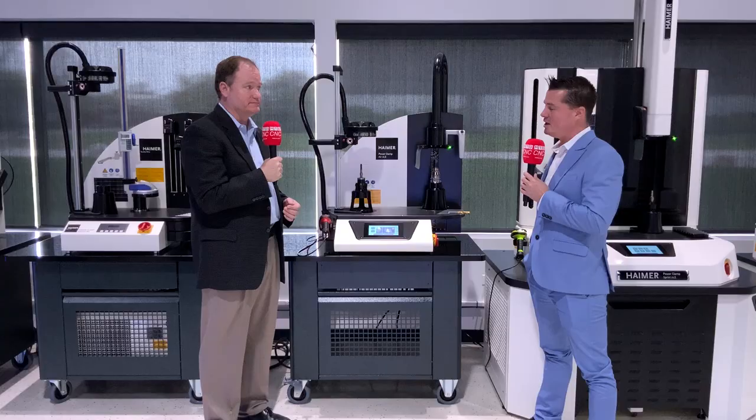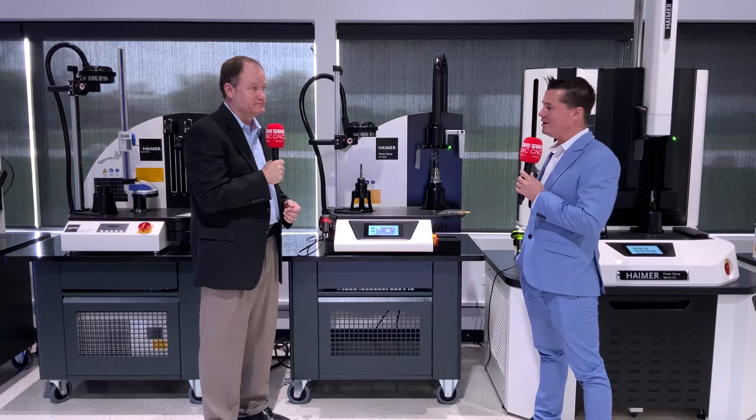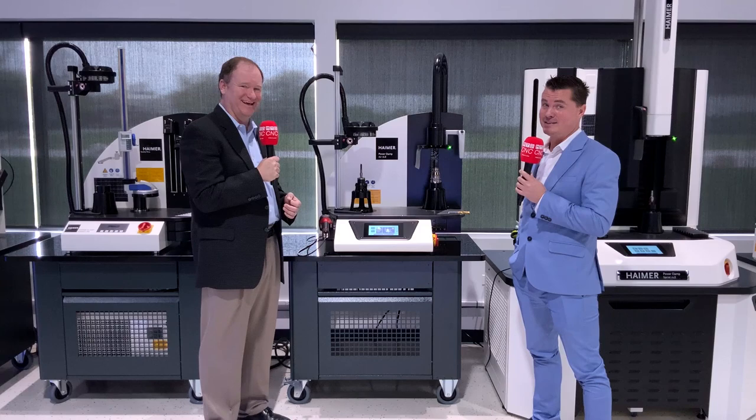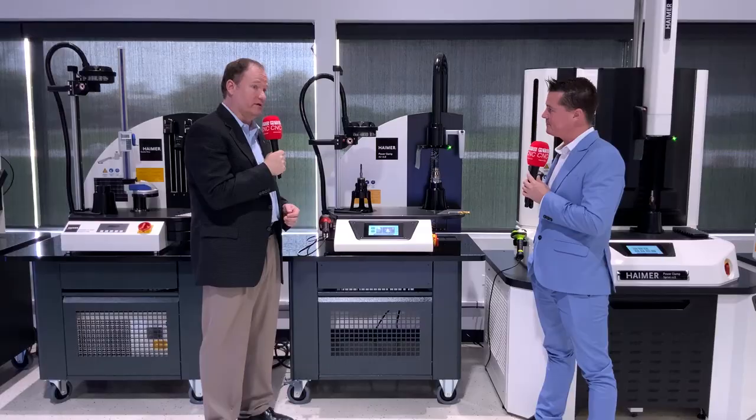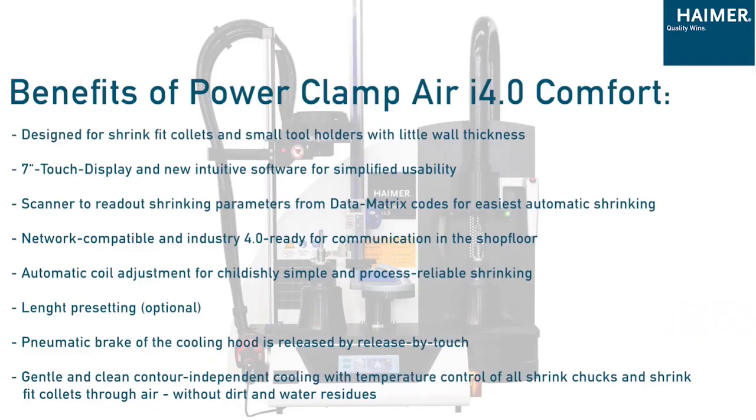What kind of tolerance and quality does this type of system offer? Is it the same between a standard shrink fit and an ER collet? It is the same. We can hold one tenth — 20 millionths or three microns runout at three times the cutting tool diameter, and it's very consistent. That's the key with any shrinking technology: the consistency of the setup. Whether you've been in the shop for two weeks or 20 years, you're setting the tools the same way, so each time that assembly goes out to the machine, it's got the same runout accuracy each and every time. That's a huge advantage of getting into shrink in general.